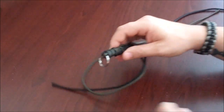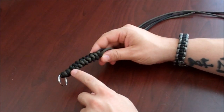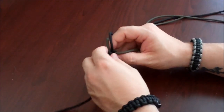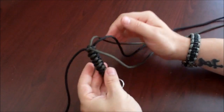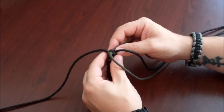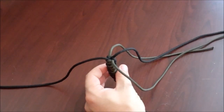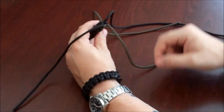All right, continuing on, making our wall knot fob. I've got it long enough, I think, for a decent keychain. Like I said, this isn't a knot that will hold itself once you're finished, so you do have to do something with it. So what we're going to do is a little completion knot, as most people call it.